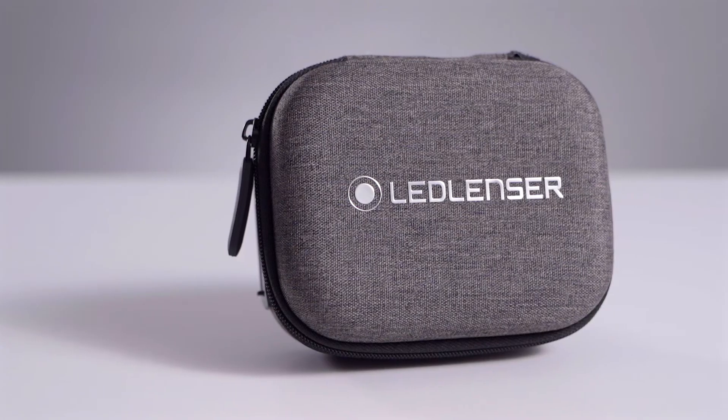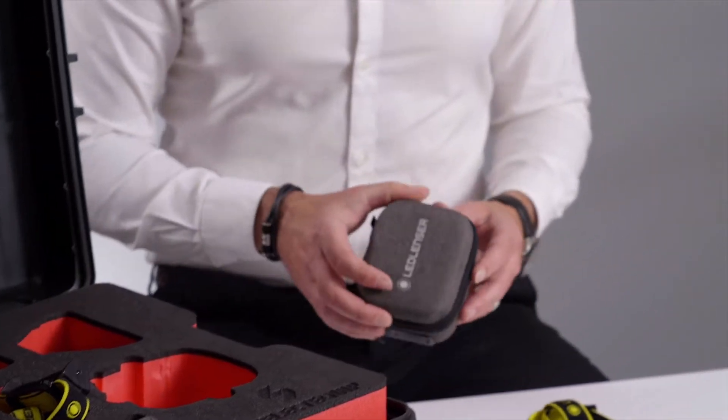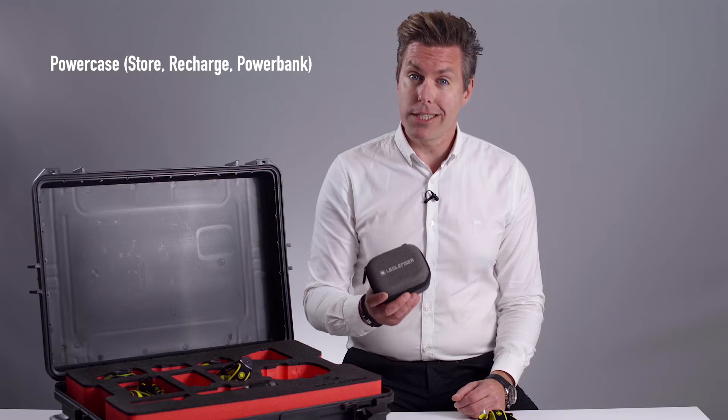Both the iH5R and the iH9R are compatible with our brand new charging case. This is the perfect accessory for users on the move. This power case provides protection for the units in transit, as well as charging them at the same time.